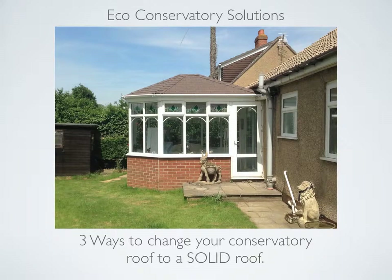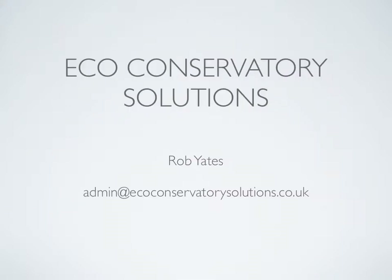Hi, my name's Rob Yates. I have over 30 years experience in the conservatory industry. In this video you will learn all about option two, which is build around existing conservatory roof. I will explain and show you with photographs each stage of a completed solid tiled roof by Eco Conservatory Solutions.